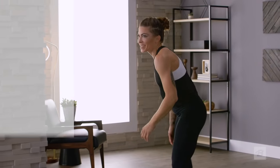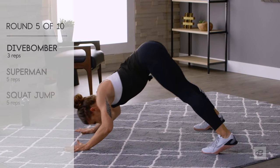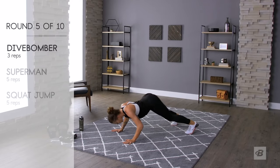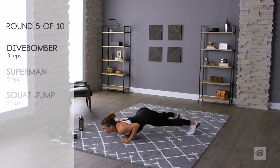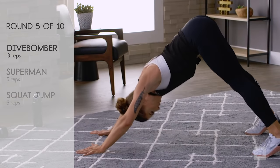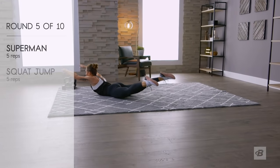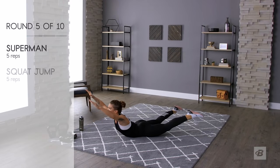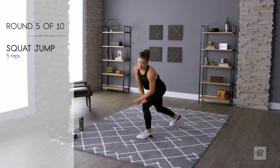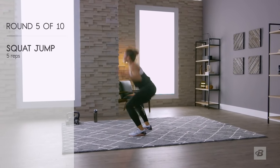I'm getting a little reminder of my lunch — a little burp, hopefully the mic isn't picking that up. Dive bombers — ready, set, go! My legs are too far apart. Two, only one left, three. Supermans: one, two, three, four, get those arms higher, five. Squat jumps: one, two, three, four, five. Hell yeah!